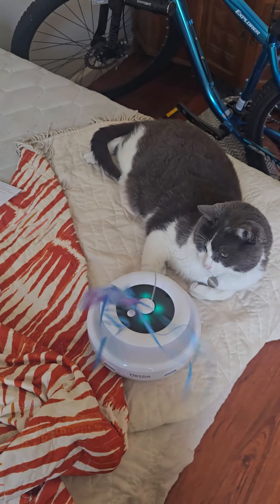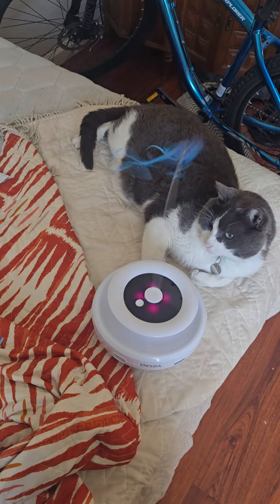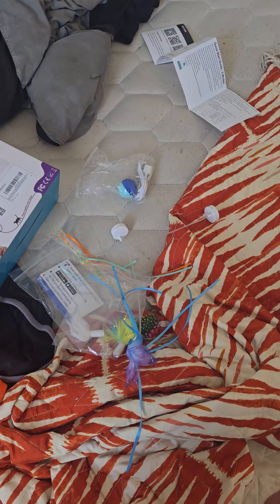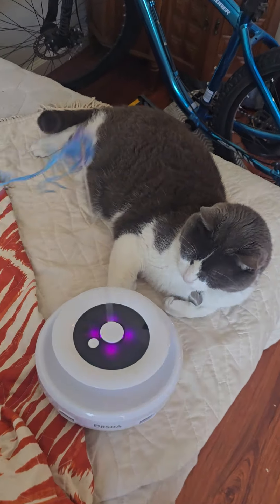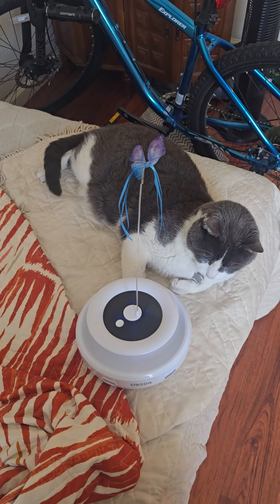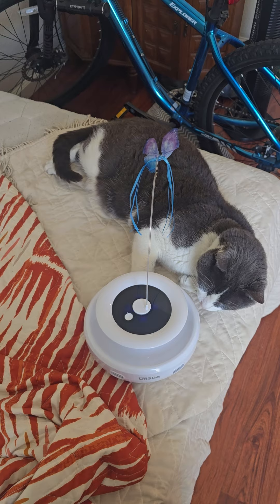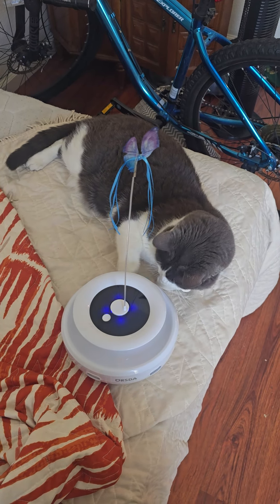I've put together Richard's toy and turned it on the first mode. These parts seem like just extra parts, the feathers and the extra butterflies. Let's see what happens now. Oh, out comes the feather. Cool. Oh, it comes out in different holes. That's cool.